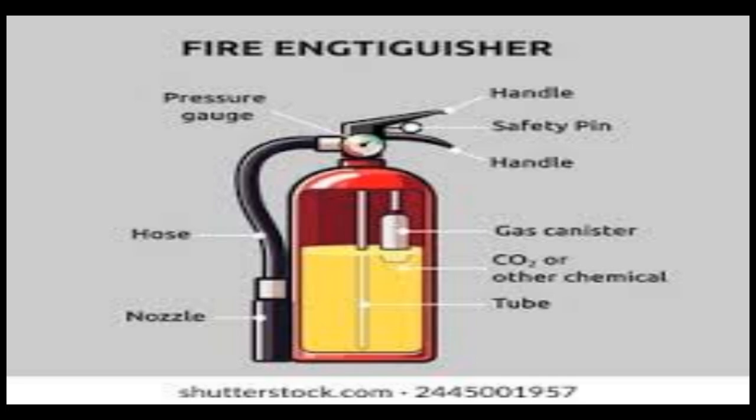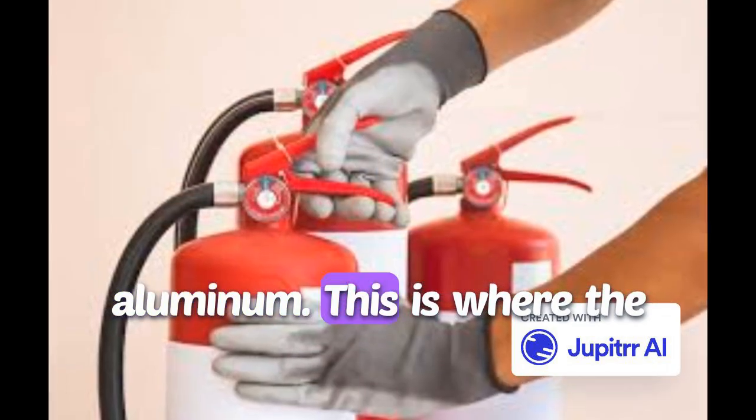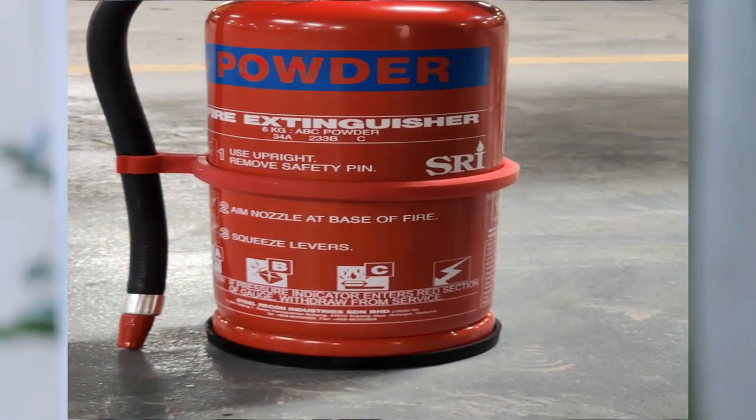One: the cylindrical body. The main body of the fire extinguisher is typically made of steel or aluminum. This is where the extinguishing agent is stored under pressure. The pressure keeps the agent ready for use so you can act quickly in an emergency.